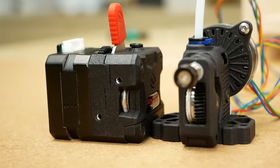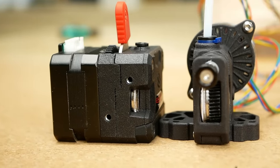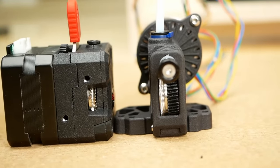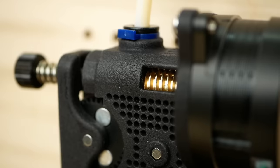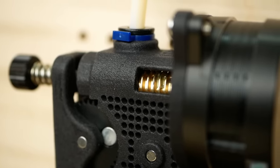similar to what Bondtech came up with in their LGX extruder. This increases the contact area of filament and gear and should result in less slip and higher extrusion forces. Secondly, it is the only extruder I've seen so far that uses a worm gearbox.